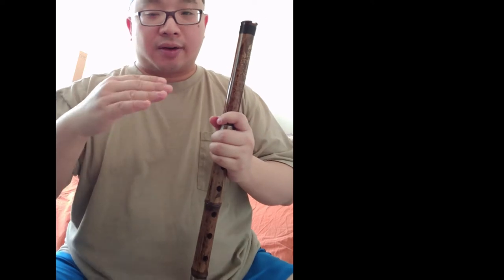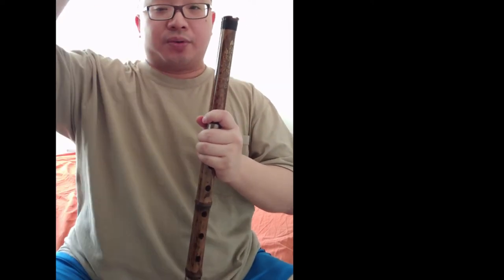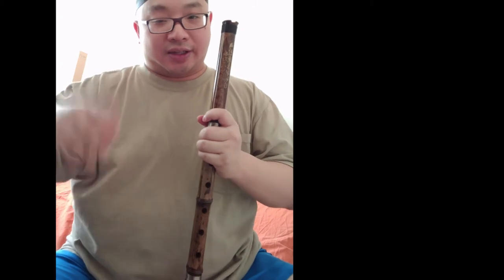So you try to go up — one, two — and then back, one, two, and back, one, two, like this. Play around. Sometimes you will jump octave from low to high, low to high, like this.